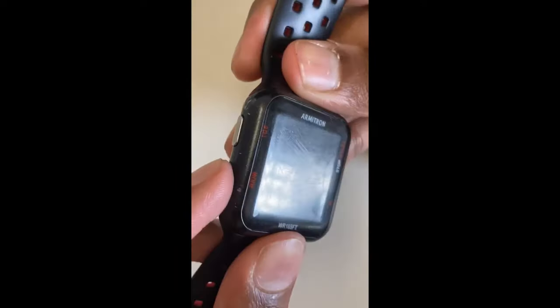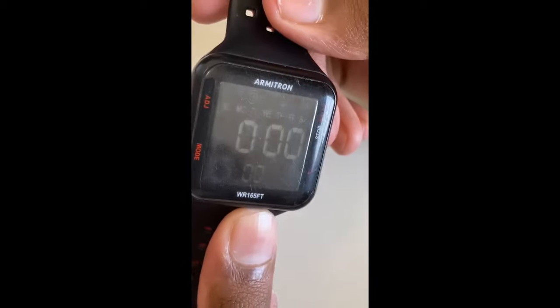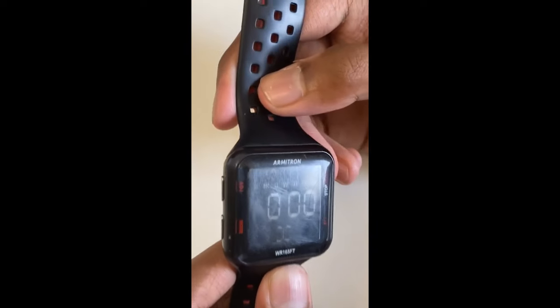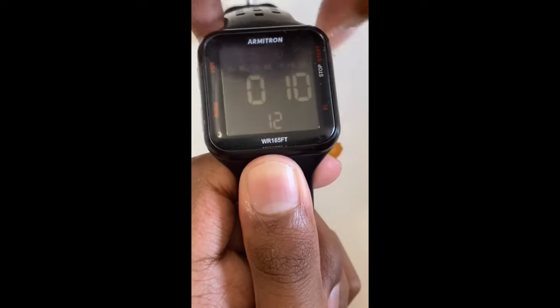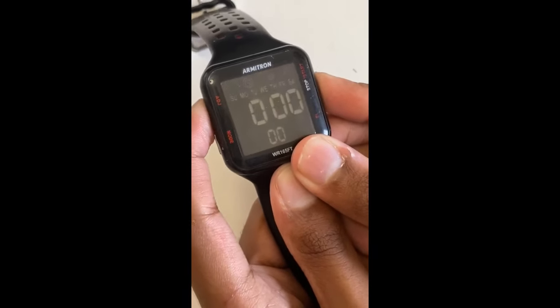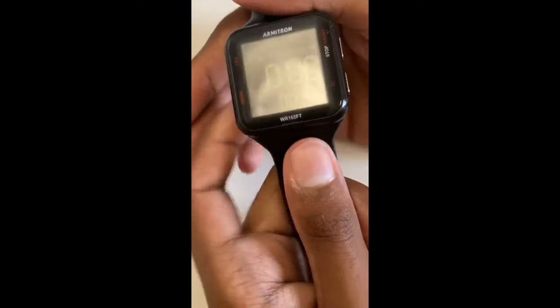Just click on Mode right here. After you click on Mode, the seconds and numbers show zero and zero. Then just click on Start/Stop — that means the stopwatch has started. After that, click Adjust to stop the stopwatch and reset everything to zero. Then click Start/Stop and Adjust at the same time to set everything to zero. Now let's start setting up the alarm.